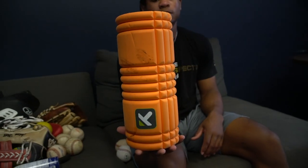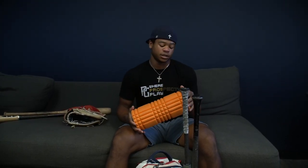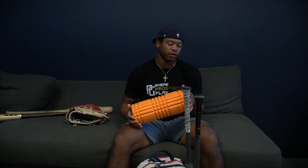Just a Trigger Point foam roller. I actually don't use it that much, but if I feel sore or tight somewhere, I'll use it before a game or maybe after a game — just whenever. It's convenient.